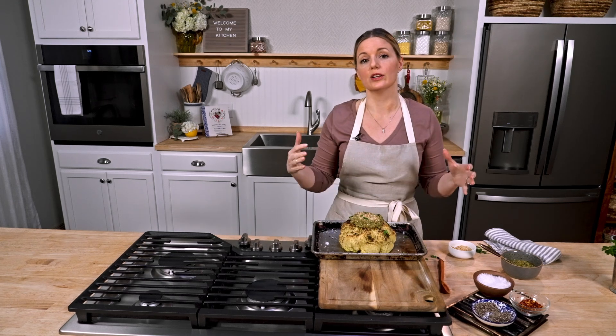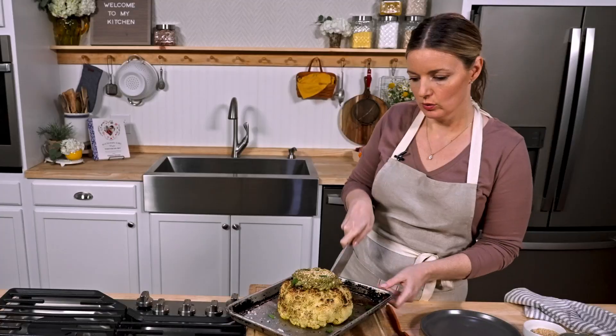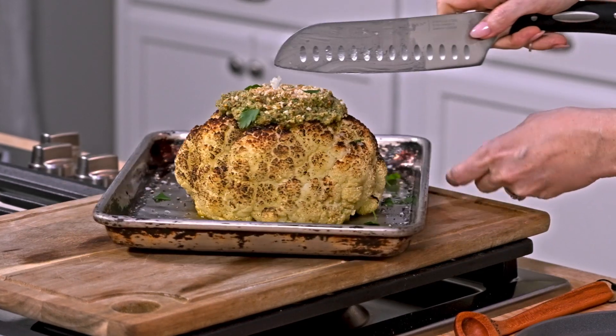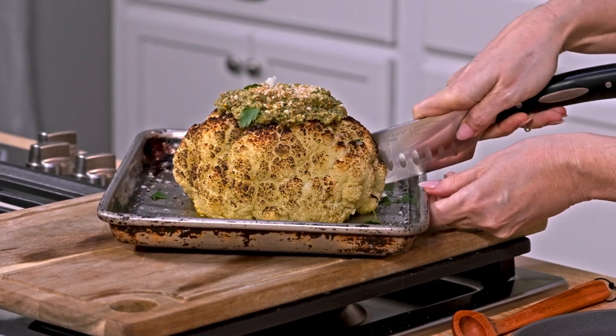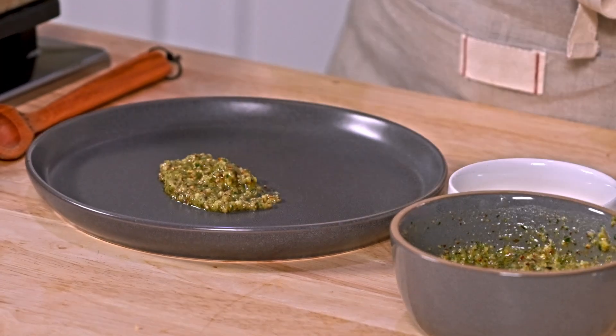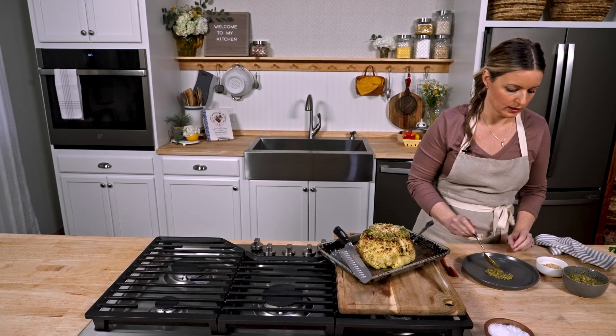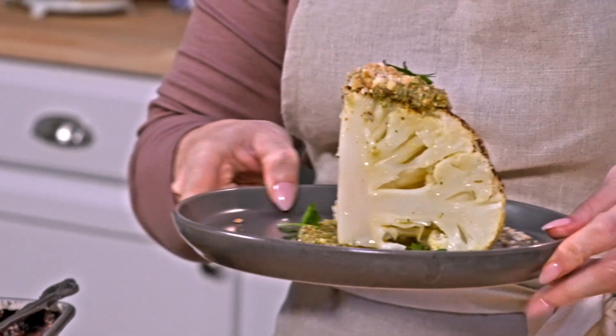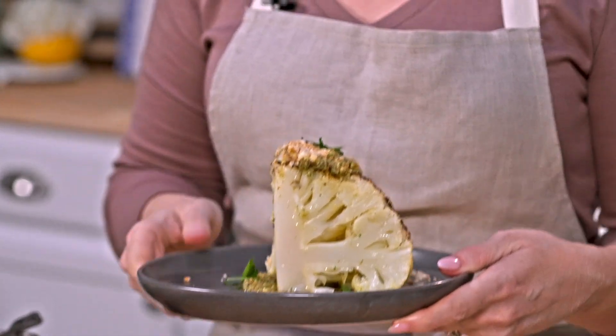This is enough for three or four people, unless you want it to be your whole dinner — then just go for it. I'll cut this little guy. It's so tender, you all. I kind of cut it in half and then cut it into quarters. I put a little bit more sauce on the plate just for the cauliflower to sit on. And it takes 15 minutes. This is one of those dishes where if people are coming to your house for a party, ta-da! It seems like you've been working all day.